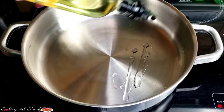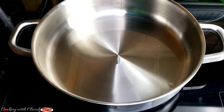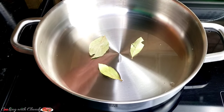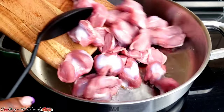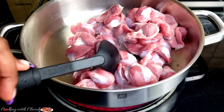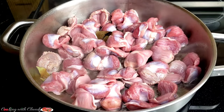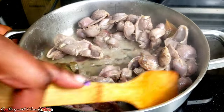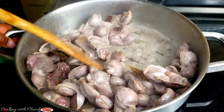In a hot pot, add some cooking oil. Put in the bay leaves and wait until the bay leaves turn a little bit brown, then the chicken gizzard is going to come in. At this point, sauté and fry for about two to five minutes.